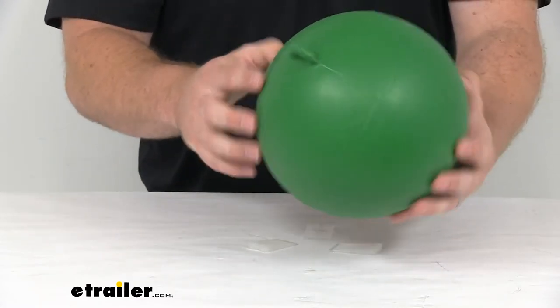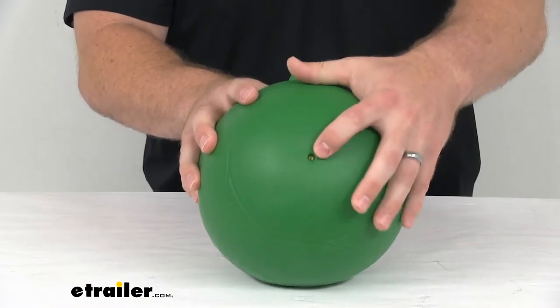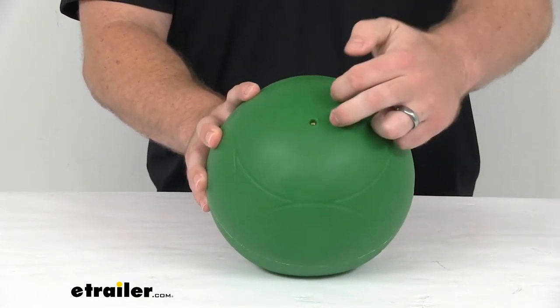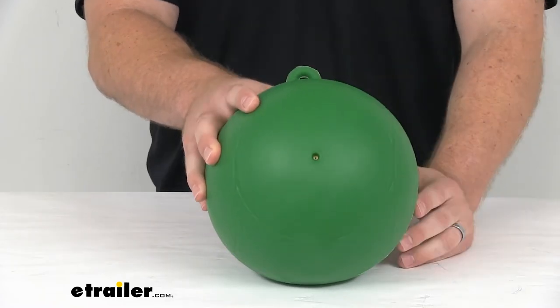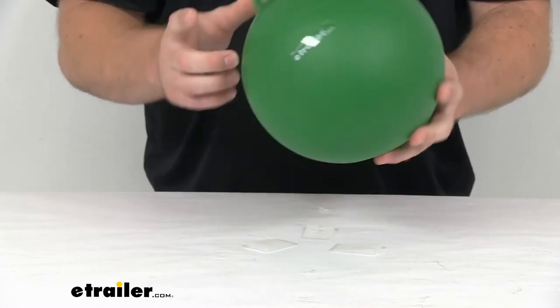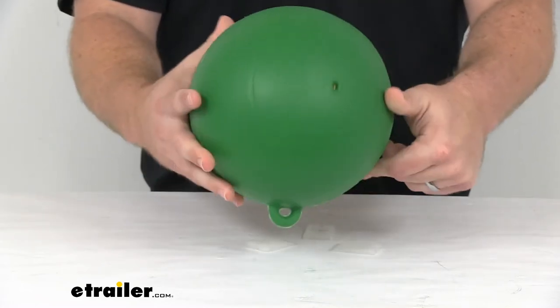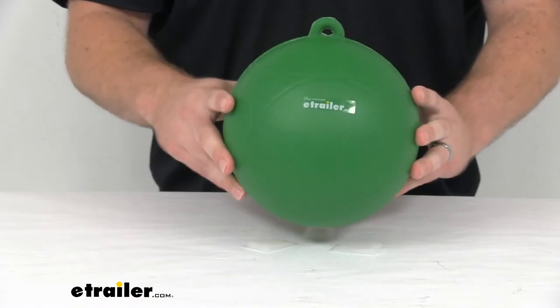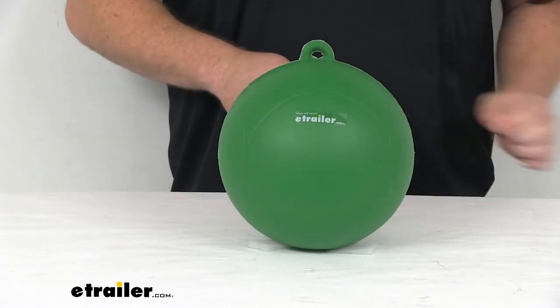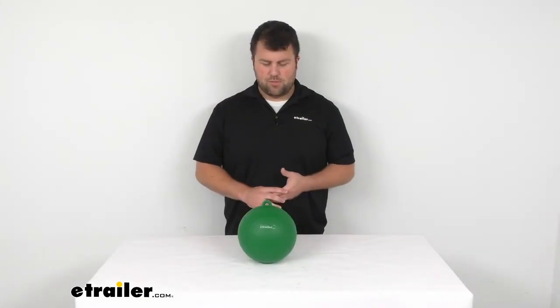It does have the air valve here on the back side that will allow you to inflate this, make sure that it is staying inflated or take some air out if you need to. This does come deflated so you will have to inflate it for the first time, but then it should do a good job staying on top of the water showing you which way to ski on that slalom course.